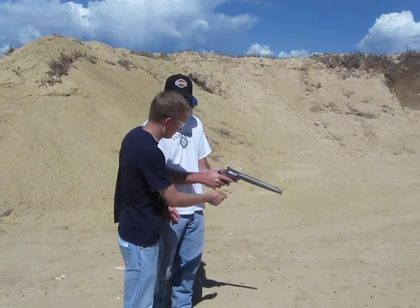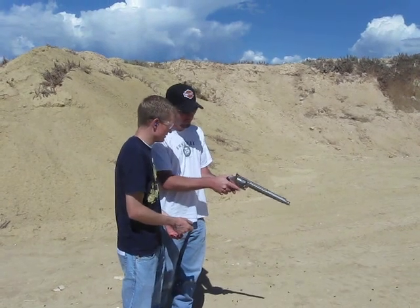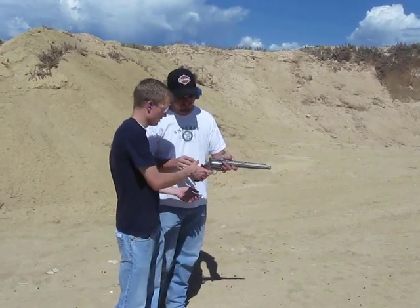We've got a Smith & Wesson 460. We've got three rounds in it. The first is a .45 Colt, then a .454 Casull, and then the .460 Smith & Wesson Magnum.